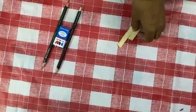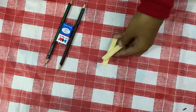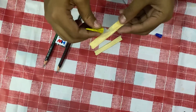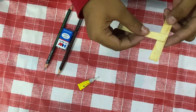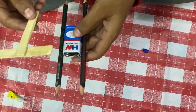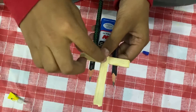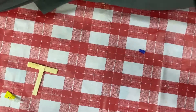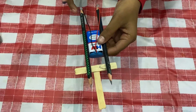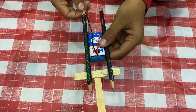Take two sticks and stick them in the middle using hot glue gun. Now I have fixed the pencil tips.